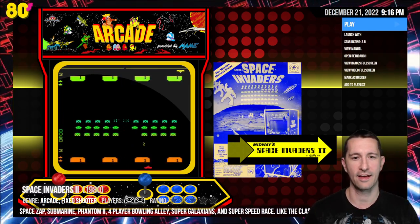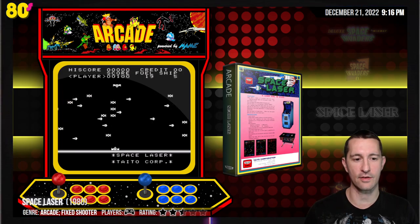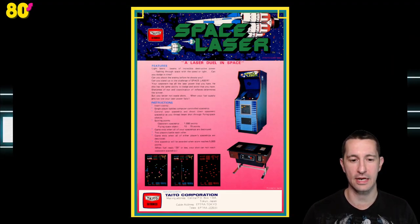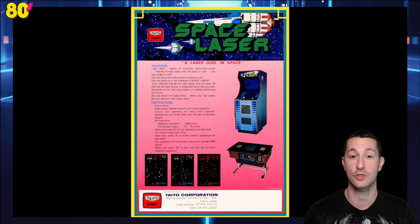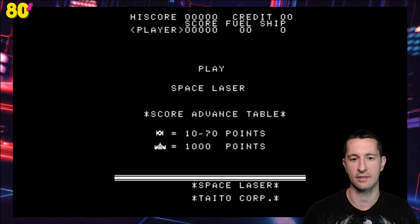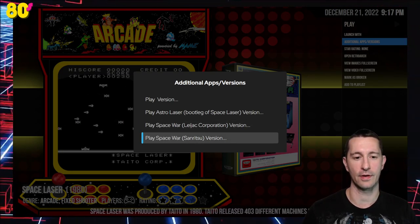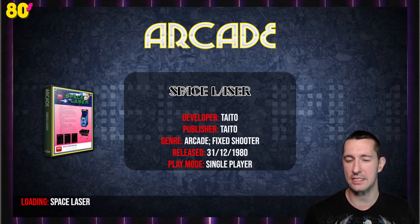After Space Invaders 2, our next game is Space Laser — and we've seen another variation of this game in the arcades earlier. Let's take a look at the artwork. This is by Taito — a laser duel in space, with both upright and cocktail cabinets and some examples of screenshots. For controls, it's left, right, and fire — but not what you'd expect. It's a black and white game, and this is also called Astro Laser, Space War, by two different companies. This is Space Laser, released sometime in 1980 by Taito — and this is totally a fixed shooter. Looks like we're playing on a cocktail cabinet.